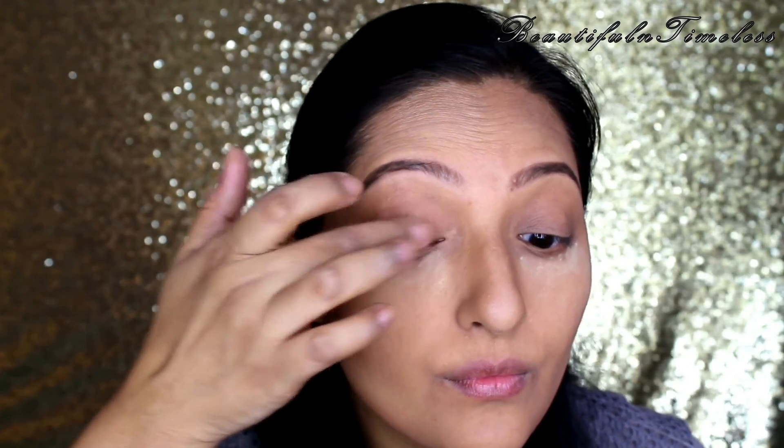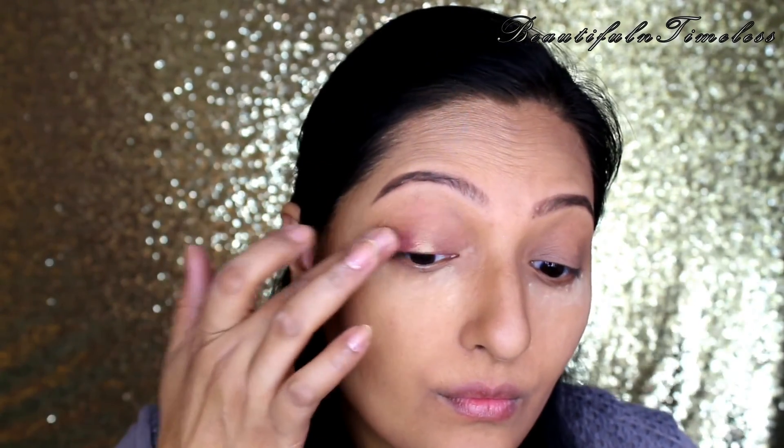Let's start with the eyes now. First, I'm using a Kryolan Rose Gold cream base all over my lid. You can use any eye primer or even a neutral eye base for this.